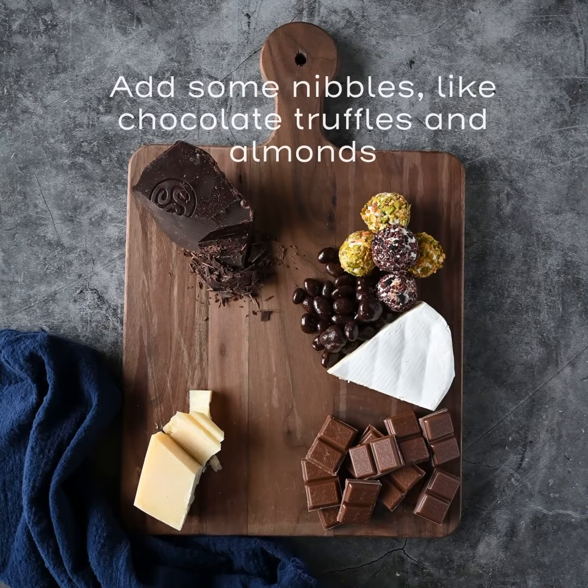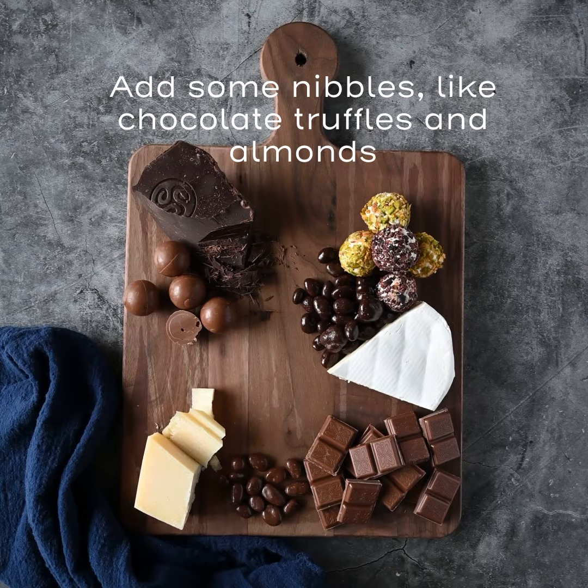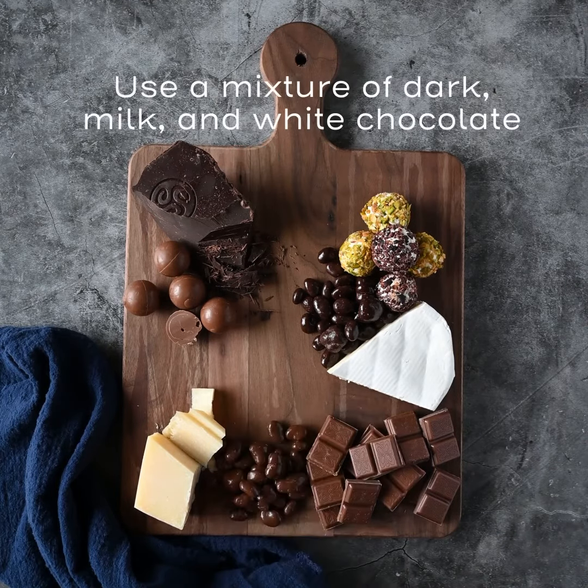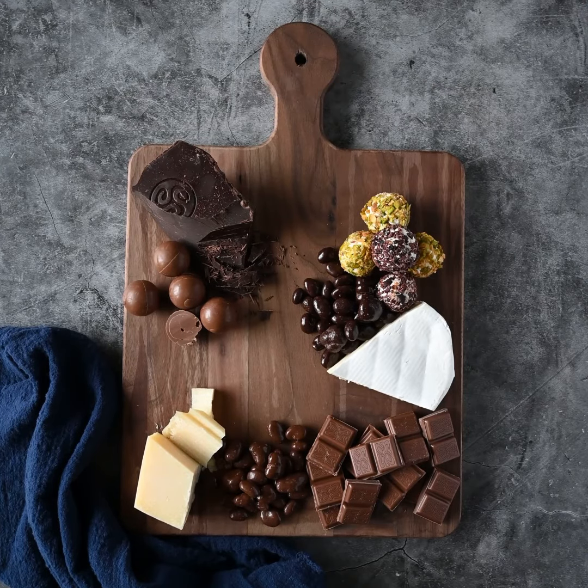Now that the main parts of the platter are set up, it's time to add little nibbles. Put a few luscious chocolate truffles and a variety of chocolate-covered almonds and raisins on the board. Use different kinds of chocolate like dark, milk, or white.